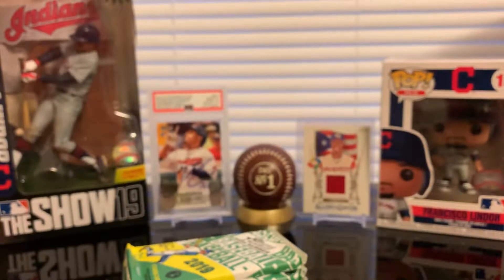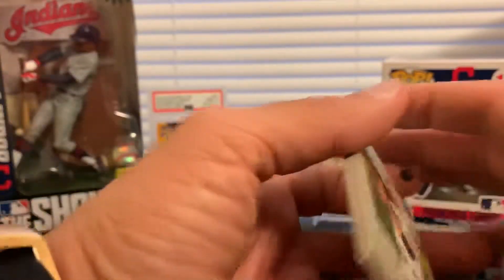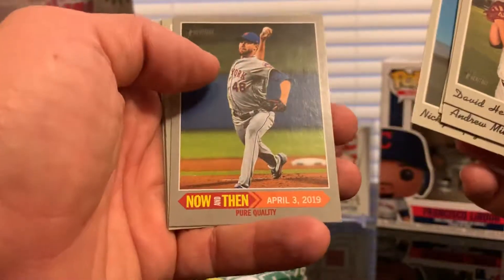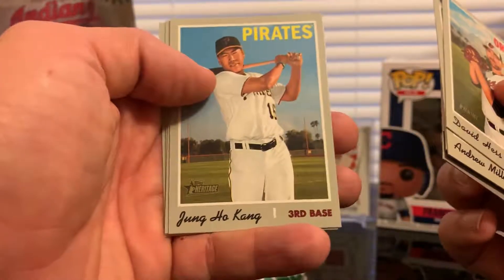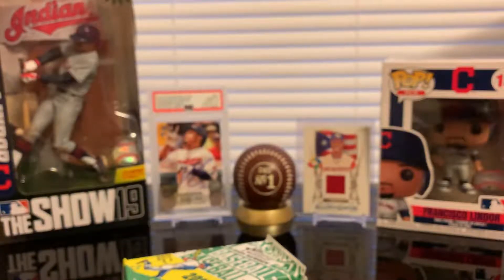Let's go for the third pack. David Hess, Andrew Miller, Melky Cabrera, Nicky Lopez rookie card. A Pure Quality insert — Jacob DeGrom. John Ho Kang, Manny Machado for the Padres, Dwight Smith Jr. for the Orioles, and Jack Britton. That's it for the third pack, five more to go.